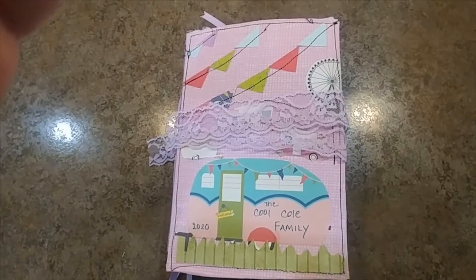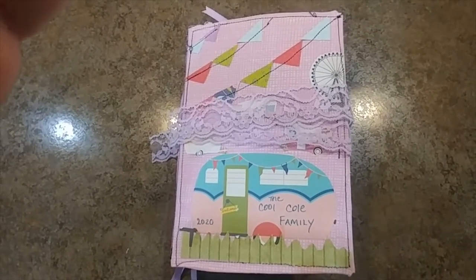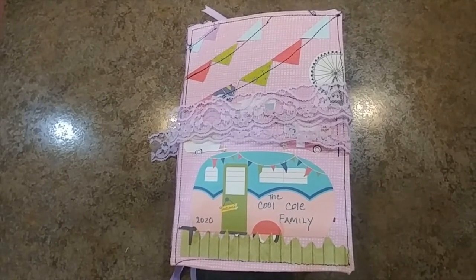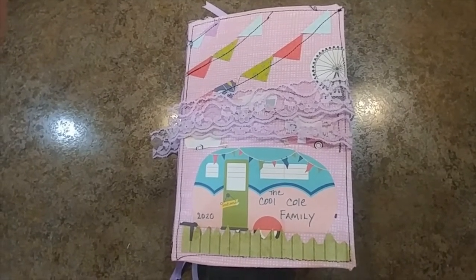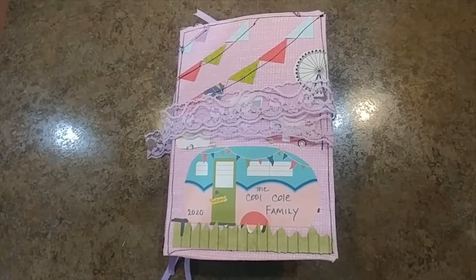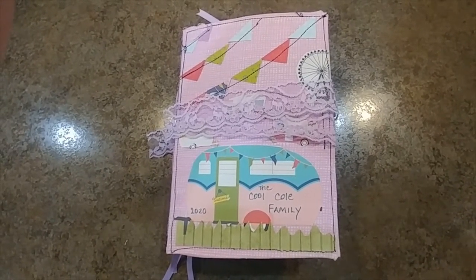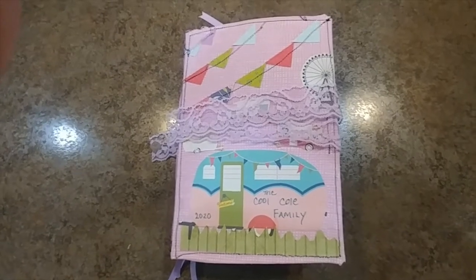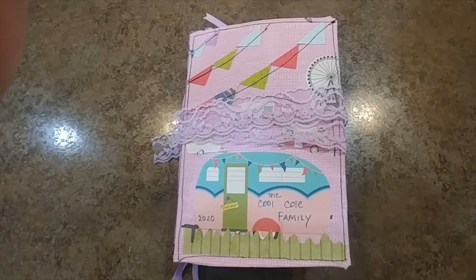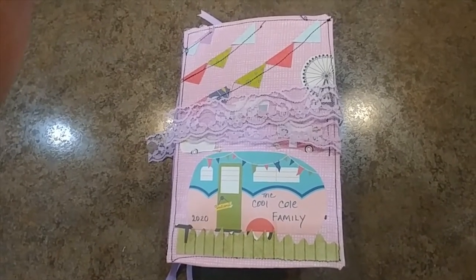Good morning everybody, this is Dawn with Scrapbook Sage. I wanted to take a few minutes to share this cute little junk journal that I made for my friend Trisha Cole. She is going to be heading out on the road with her family, and we are going to stay in correspondence through YouTube and chatting. We're business partners and we've both fallen in love with junk journaling this past year.